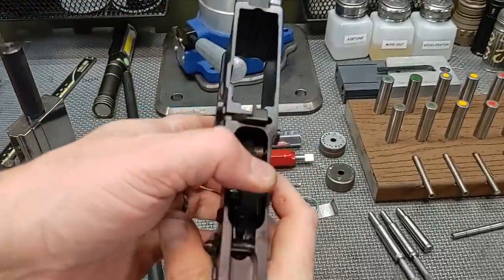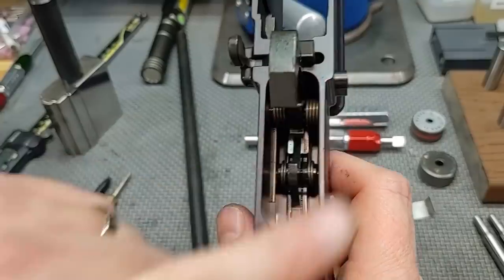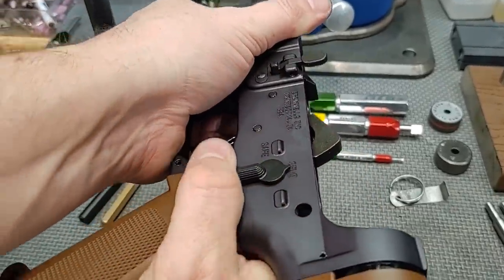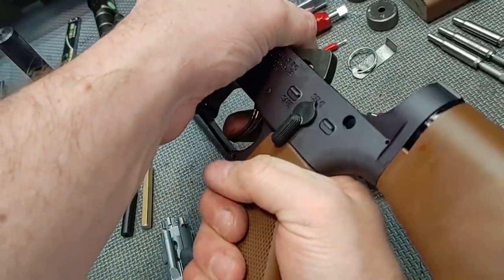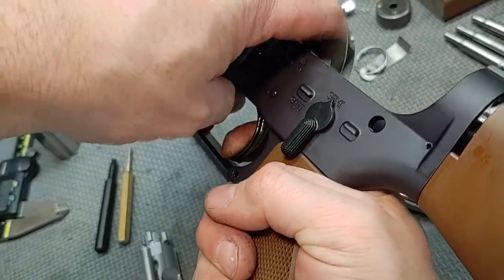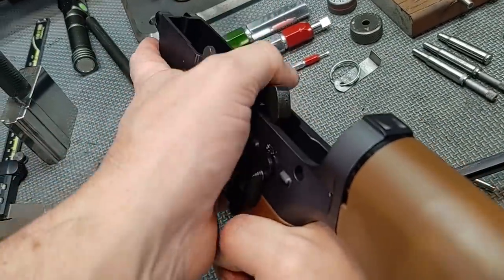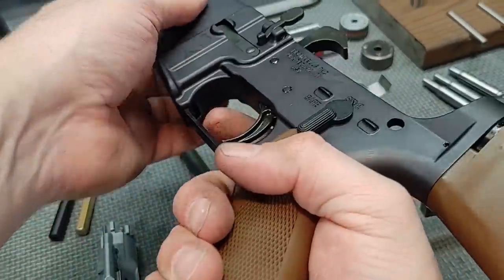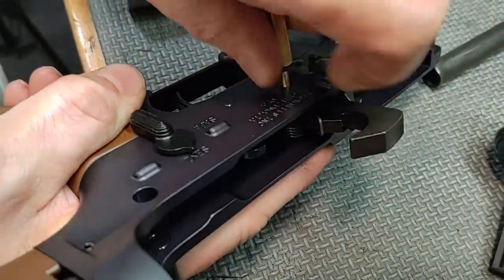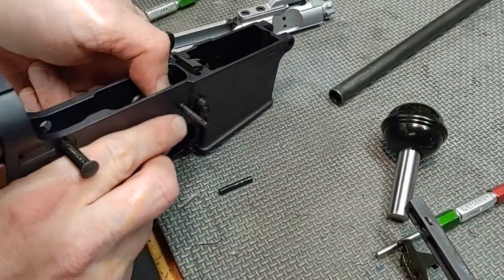Let's do a safety check: put it on safe, smash the trigger. Put it on fire, do a reset — let it go slow, then fast. It held both ways, so we're good. The trigger feels pretty good. Let's go ahead and punch the fire control group out. There goes the hammer, disconnect, and we get the trigger, disconnect, and hammer all out.